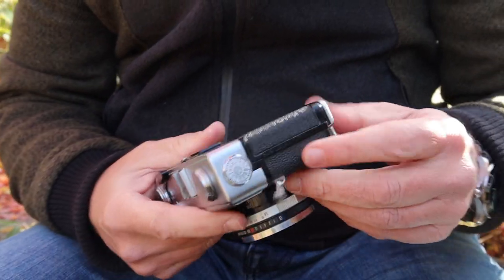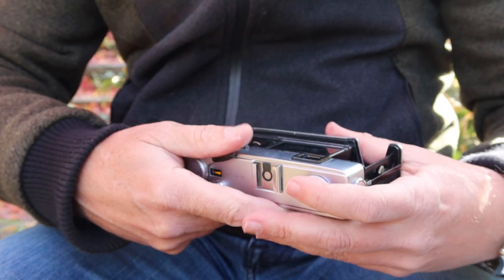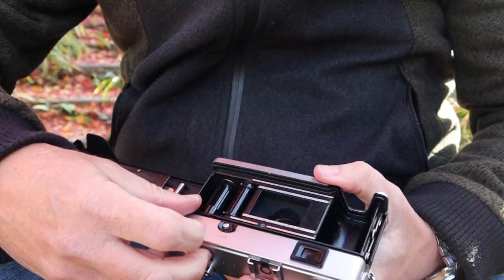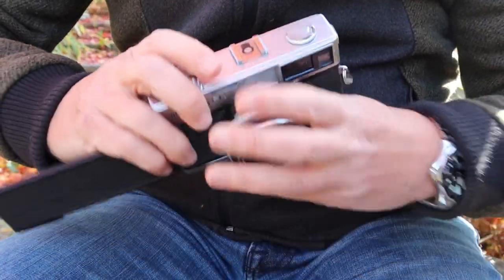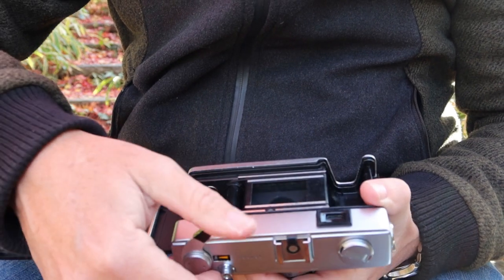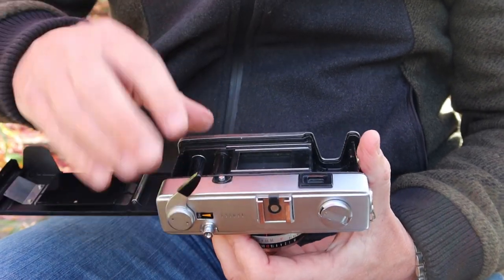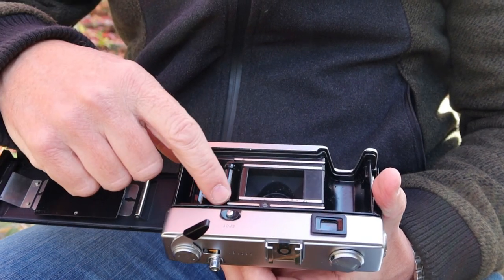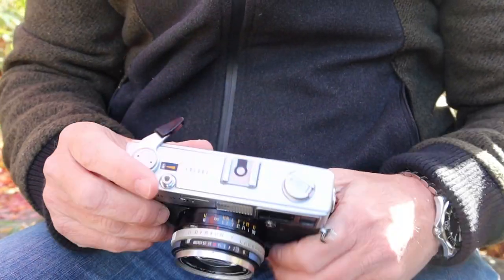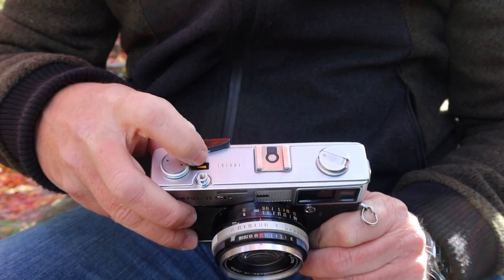Film loading is quite easy. There's a catch on the bottom left side — pull it downward and the film door pops open. Slide the film canister in, stretch the film across, and feed it into the take-up spool. Wind the charging lever to advance the film; there isn't a thumb wheel on this camera as there is on some rangefinder cameras. Wind until the sprocket teeth are engaging the holes on the top and bottom of the film, then close the film door and wind and fire the shutter until the number one lines up with the orange arrow.